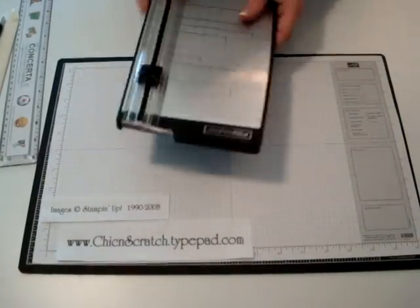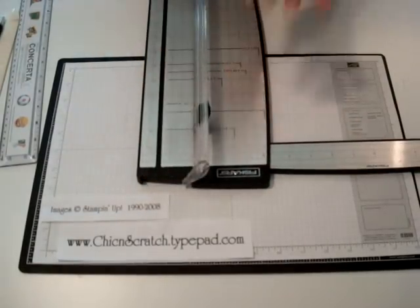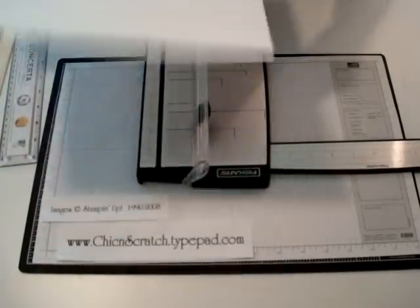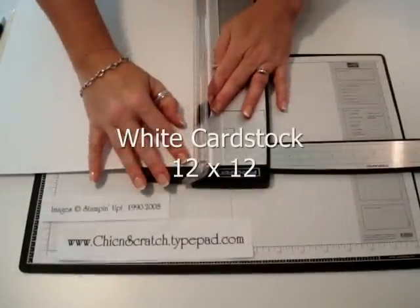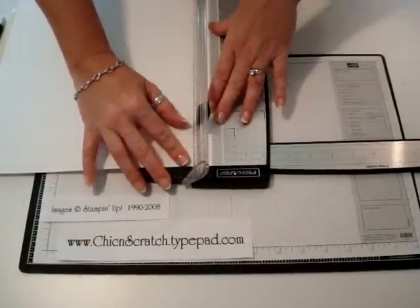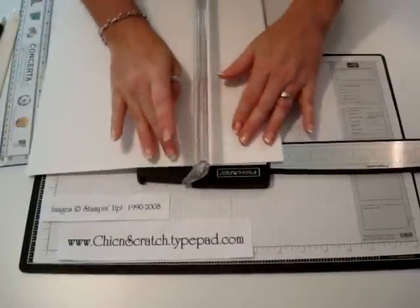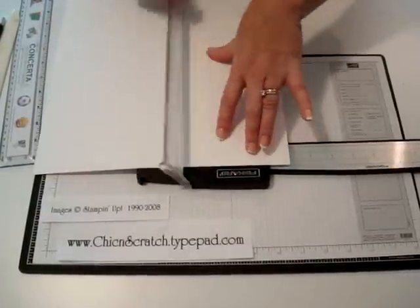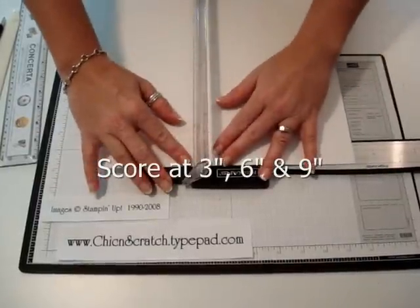I only have 10 minutes on these tutorials. I'm going to open up the arm of your trimmer and use your scoring blade. You need a true 12 by 12 sheet of cardstock — if it's short, it's not going to score right or be in the right spot. You're going to score this at three, six, and nine.